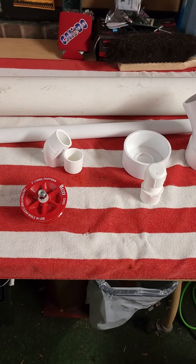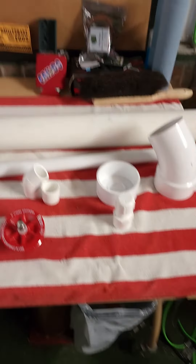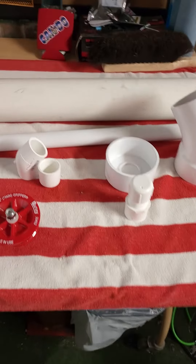PA checking in. We're getting ready to build some hand dredges. We're working on 3-inch hand dredges today.